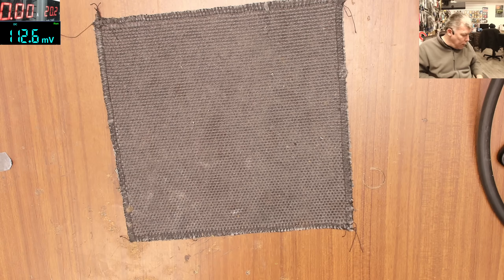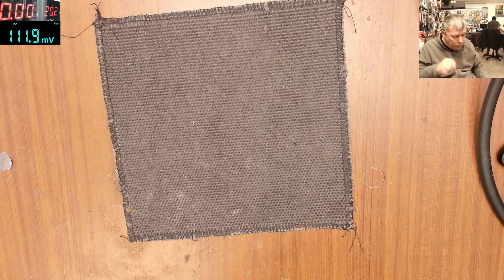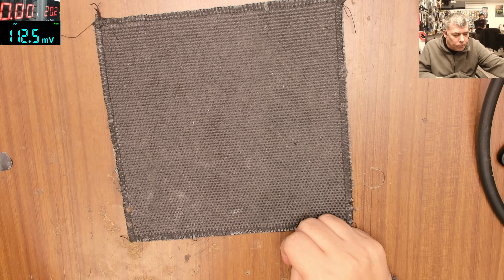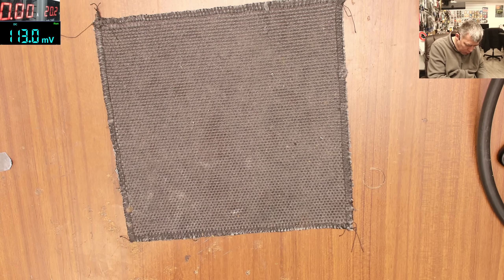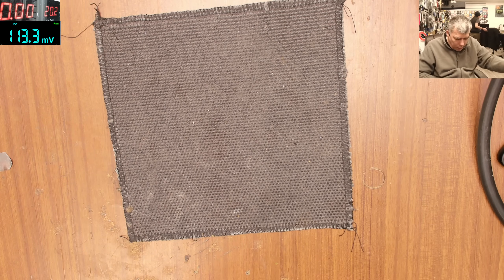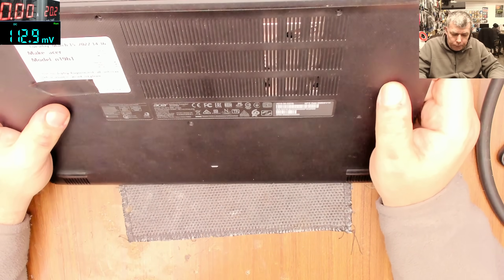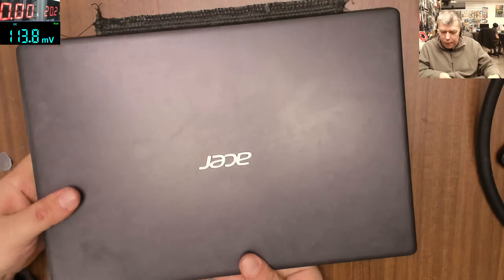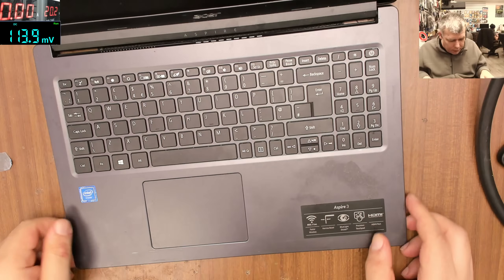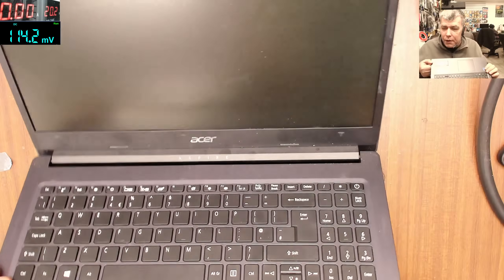Hello, so we are back once more in the morning and let's start a job. We have an Acer model AN19 H1 — it's an Acer Aspire 3 — and it was booked in for no display. We are pressing the power button.